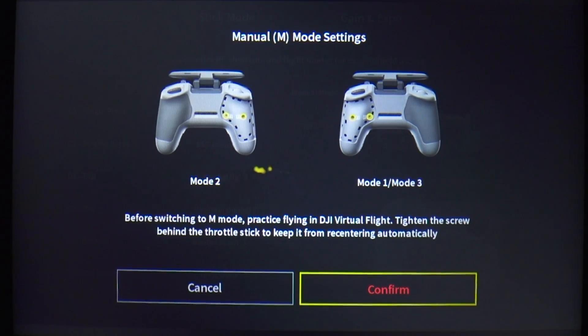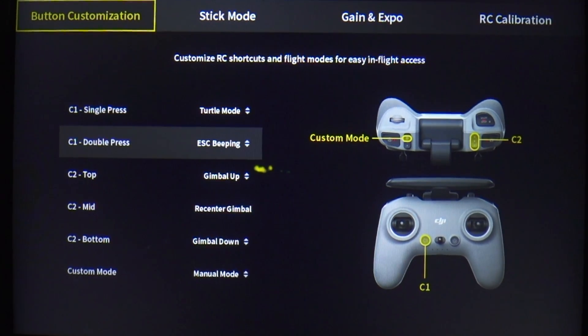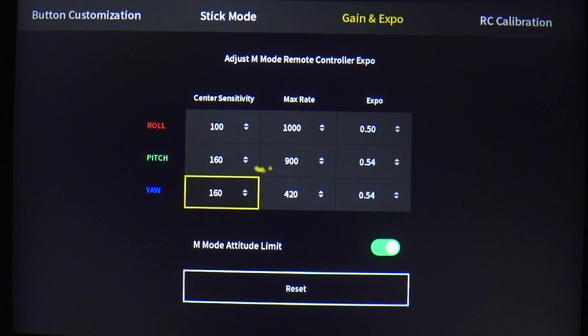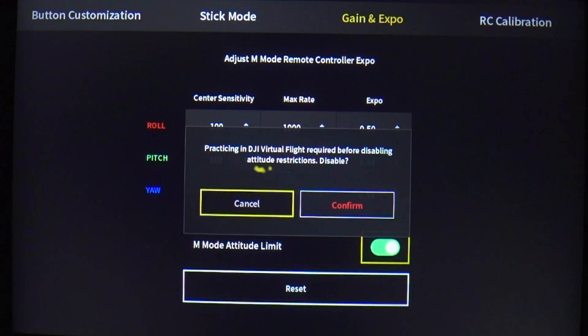The second thing is, under the same control settings, you'll see a gain and expo setting where within it is an attitude limit switch. If you keep the switch on, you can fly in manual mode but there will be a limit to how much the drone can go on either side — pitch or roll. This is to prevent you from going into a crazy spin on your first go. But if you're confident and have had enough practice, you can switch off the attitude limit, which will allow the drone to do all those flips, inverts, and dives in whatever direction you push it.